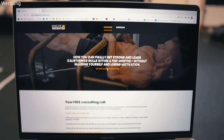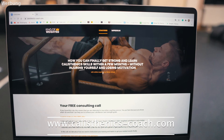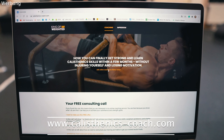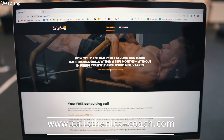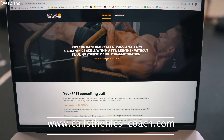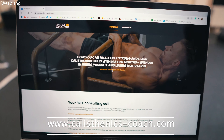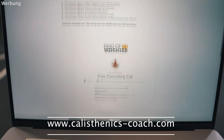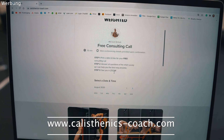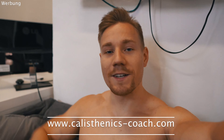If you know that details matter and you finally want to work with a coach who knows how to execute exercises correctly — who knows the details and how to program your training to get you the skill and strength results you've always wanted — then visit calisthenicsthecoach.com and schedule your free consulting call. Choose your date and we will talk about how we can achieve your goals together. See you in the next video.